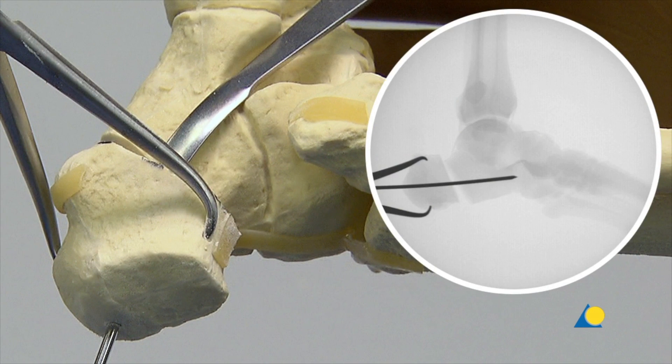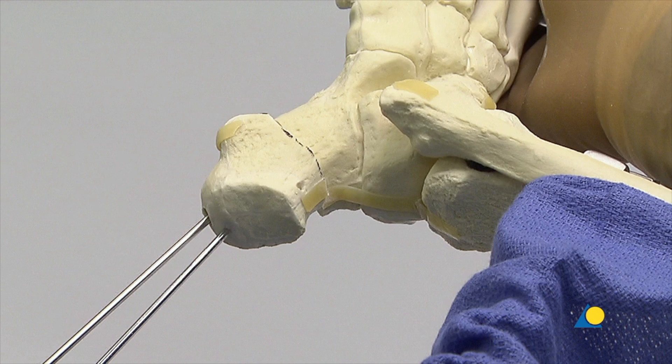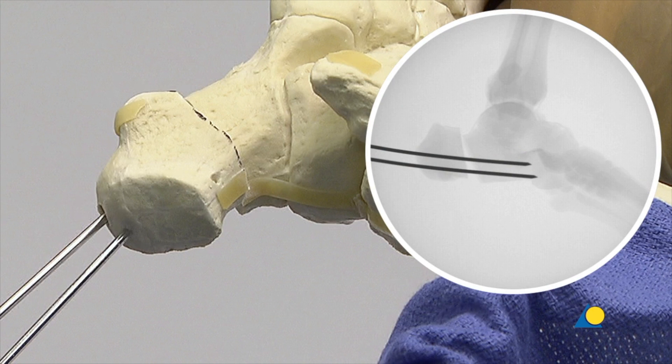Image intensification is used to evaluate the insertion depth of the guide wire. Two points of fixation are needed to avoid rotation of the tuber fragment, so a second guide wire is inserted parallel to the first.